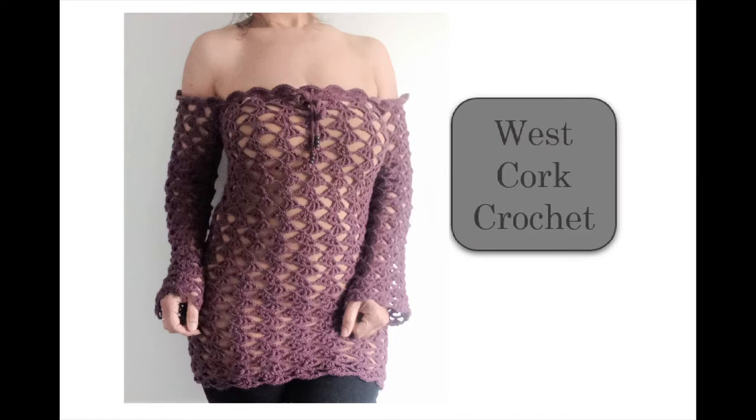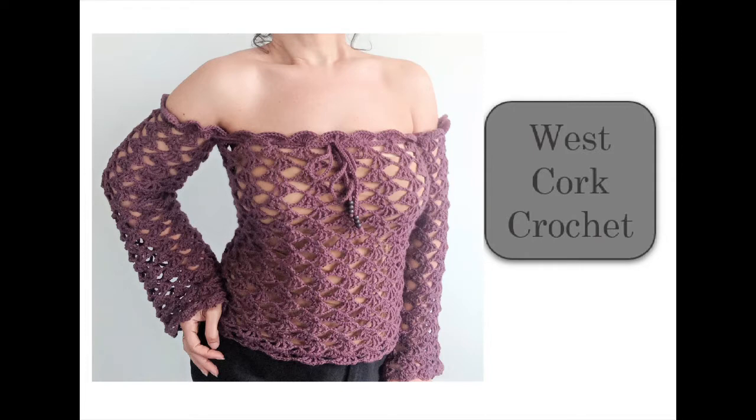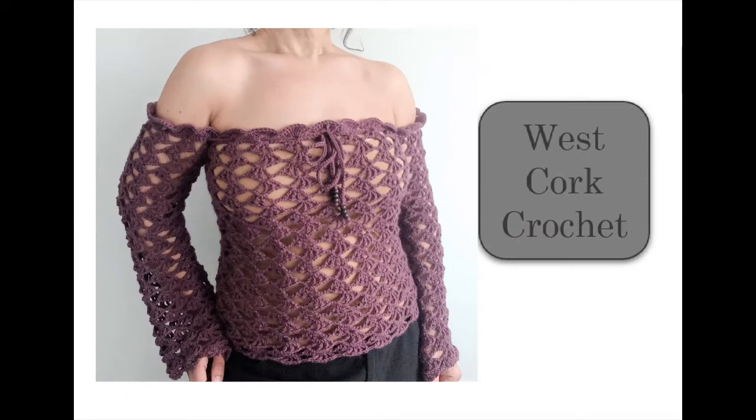If you like this one, send a message to YouTube by tapping the thumbs up button. To see more projects, please subscribe to the channel and hit the notification bell. You can also follow me on Instagram where I try and post a sneaky peek at upcoming tutorials. Any yarn recommending a 4mm hook will create a similar result — I used the recommended 4mm — along with a few little beads, tape measure, stitch markers, and a yarn needle to weave in my ends.